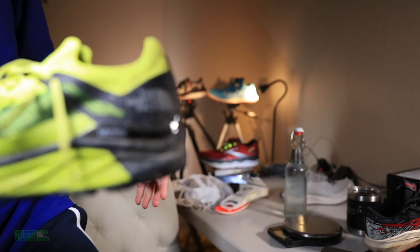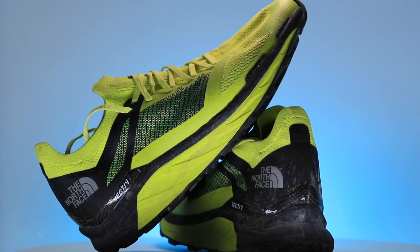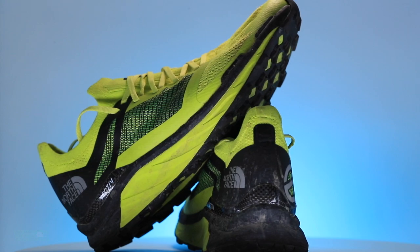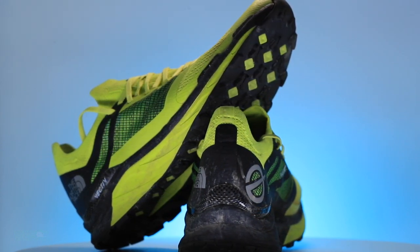North Face, thank you for your patience. They sent me a half size up about five months ago and I ran in it and it was no good — I couldn't even give it a score in a half size up. So thank you for your patience, North Face. They sent me another pair in my size, so much better. Bottom line, there it is — the North Face Flight Vective.